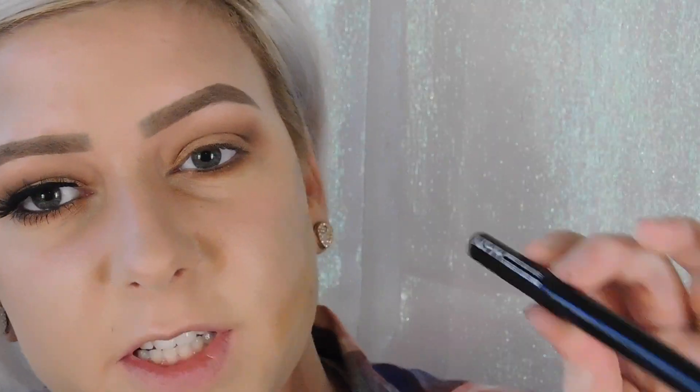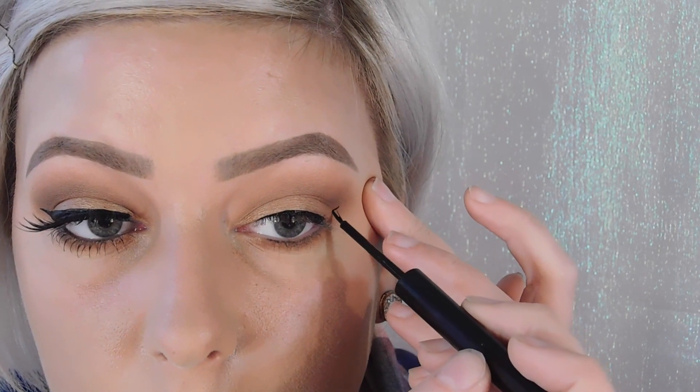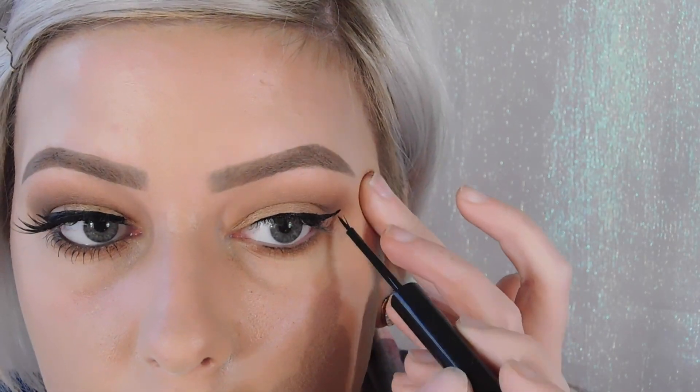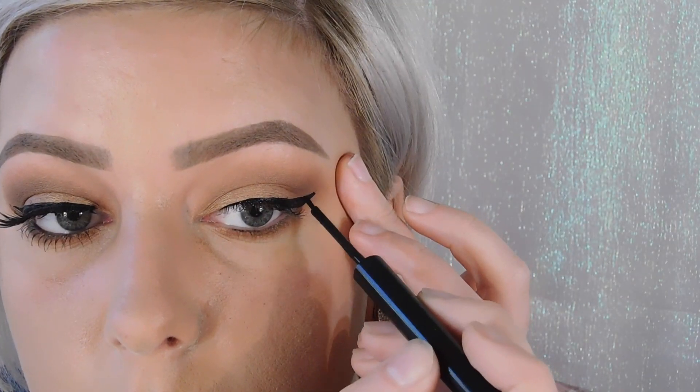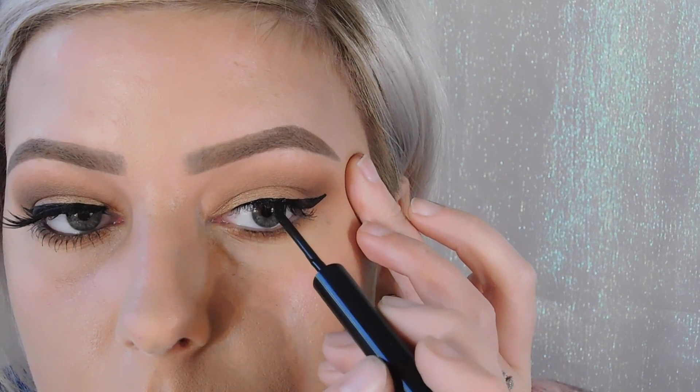For my eyeliner, I'm going to be using the NYX Matte Liquid Liner. I don't know why, but it's always 800 times harder to do this on camera than any other time. I can't quite tell if they're even because I have lashes on one side, but usually after I put my lashes on I go back in and fix anything. As long as it looks okay in the end, I really don't care.